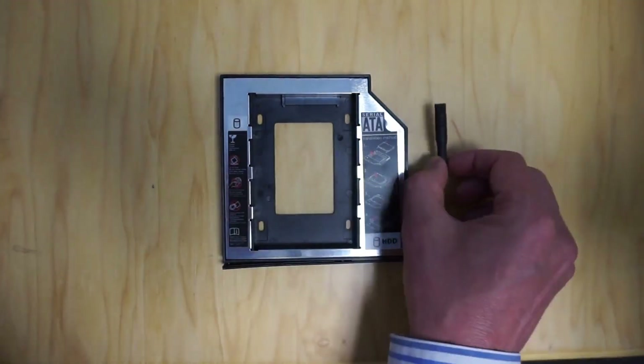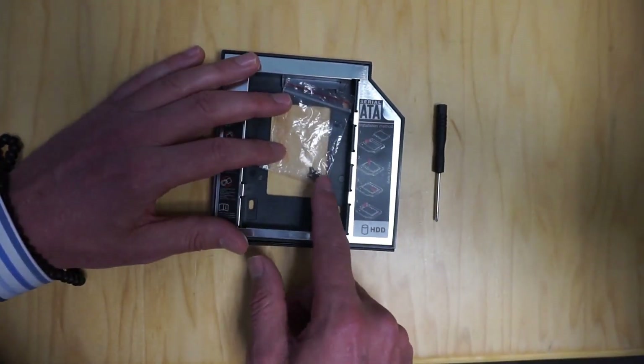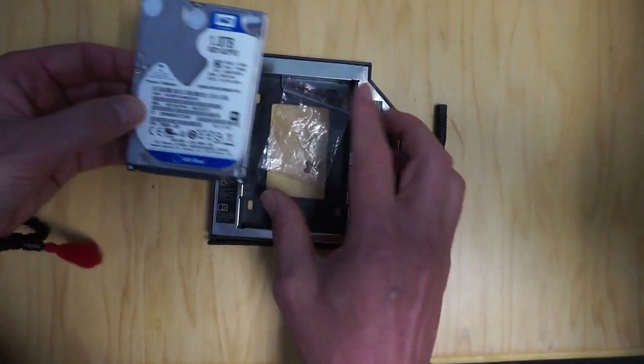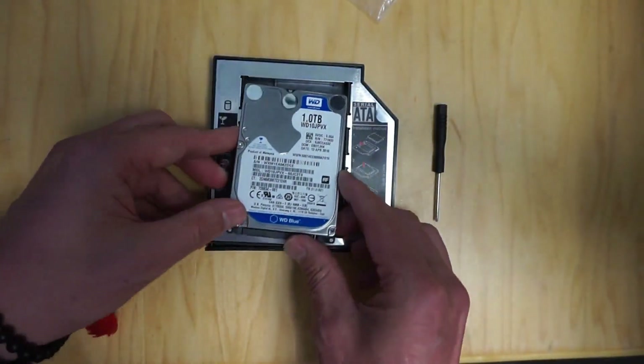In this kit there's also a little screwdriver which you'll need to put the screws in, and the last thing that you'll need is of course a hard drive. We'll just put it together now — it's pretty simple.